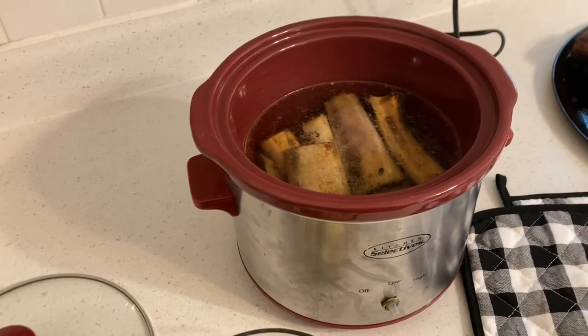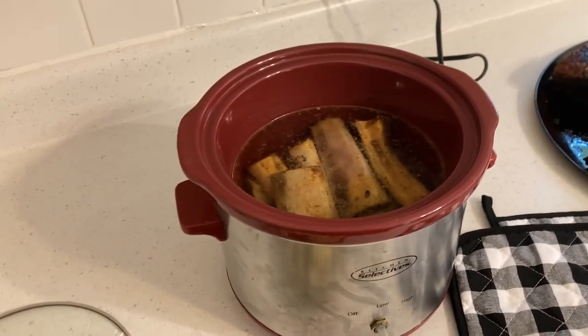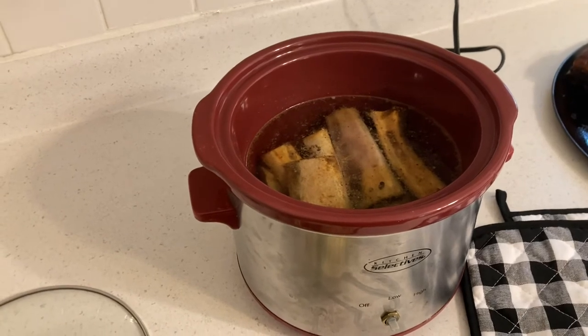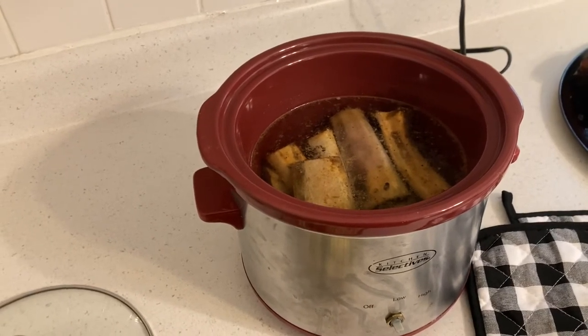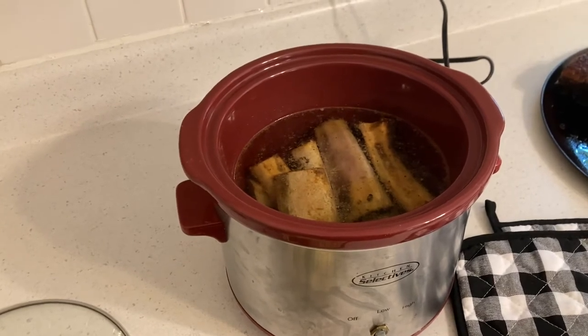In the morning we'll check it and see what our bone broth looks like. That's how you do it when you live a fast-paced life — you're busy, you don't have time to sit here and brew up your bone broth, but you still want the benefit of consuming it. Here's how you do it.